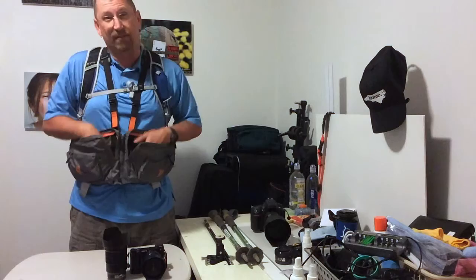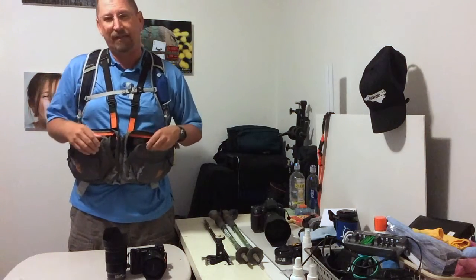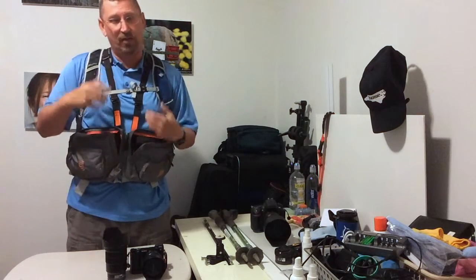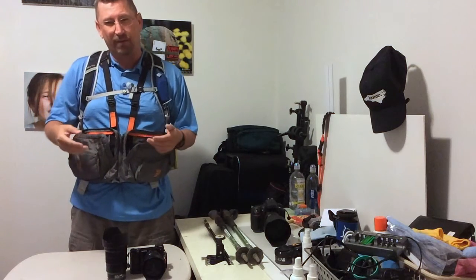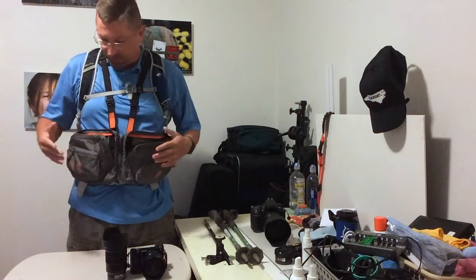What I like about this setup is I can interchange lenses without taking my pack off. I had configurations where I'd keep my camera in my pack but always had to take my pack off to do stuff. When you've been hiking for three or four miles and you want to stop and take a picture, you don't have to take your pack off. So I love these.